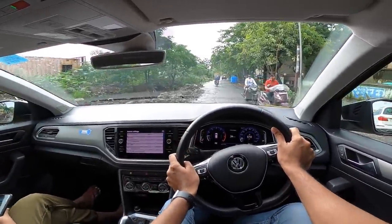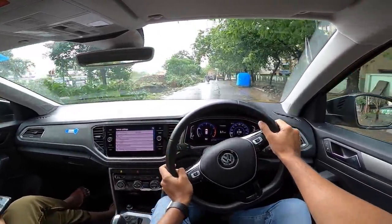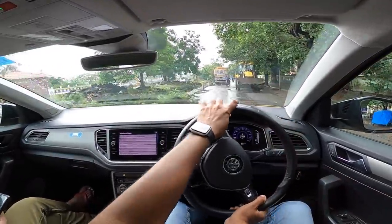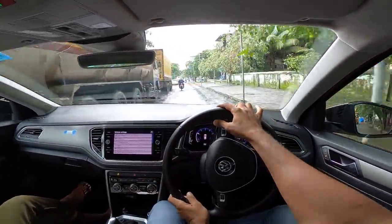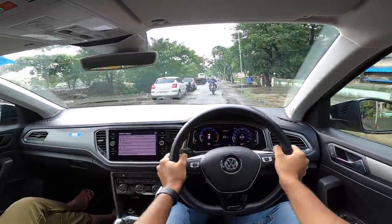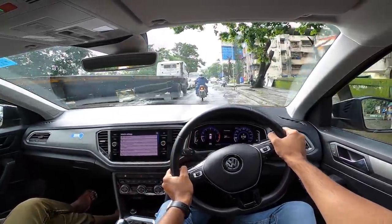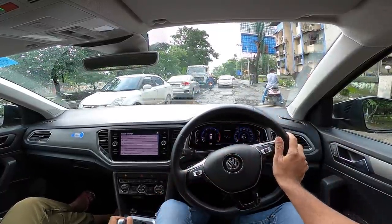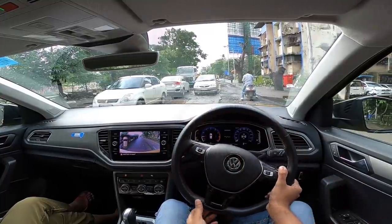On the bad roads, no issues whatsoever with the T-Roc, only thing being the stiffness — it moves everywhere. Easy to drive, easy to manoeuvre, easy on the steering. It handles brilliantly well at higher speeds. The engine is so drivable, so refined, so smooth, so silent — you can barely hear anything inside the cabin. It is just absolute silence.